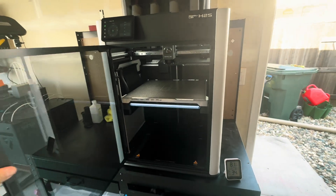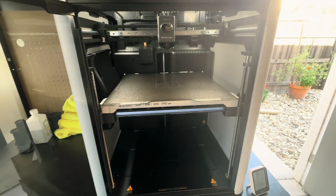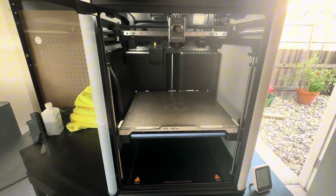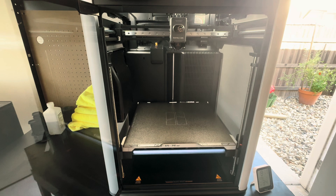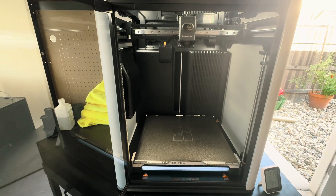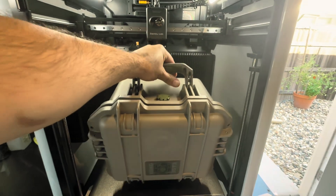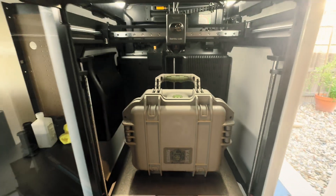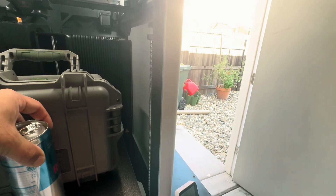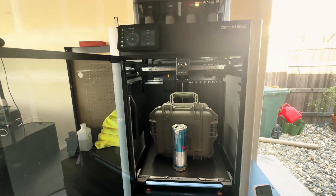Just like the outside of this printer, the inside is very large as well, coming in with a build volume of 340 by 320 by 340 millimeters — about 13.5 by 12.5 by 13.5 inches. If you're into cosplay, this is big enough to do most full-size helmets in one go. I found a tough box that fits with no problem, even with the handle up. A 16-ounce can of Red Bull looks absolutely tiny inside this printer.